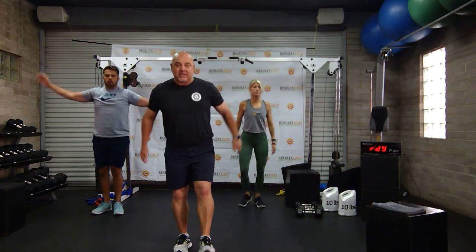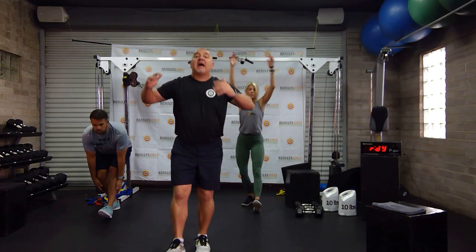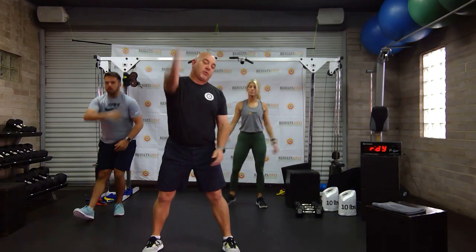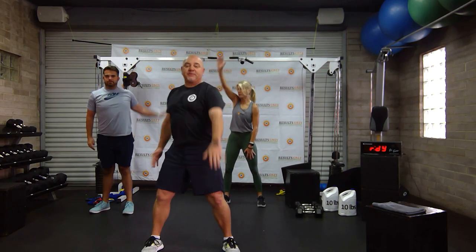Lots of options — 25 and 12. We'll get through this and have a little bit of fun. Let's do some shoulder work. Open up those shoulders.